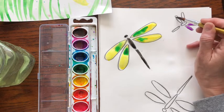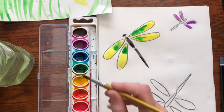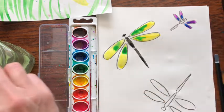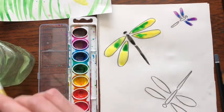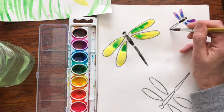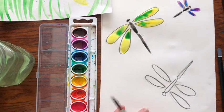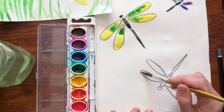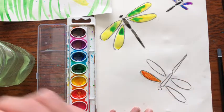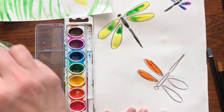Dragonflies are found all over the world and I've seen them in many different colors — I've seen them red, green, blue, yellow — they're just a really cool insect. Some are huge and some are little. I think they have a very short lifespan. Okay so this one I'm making orange.